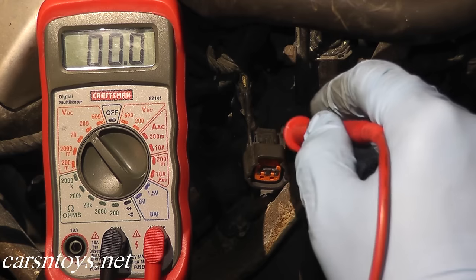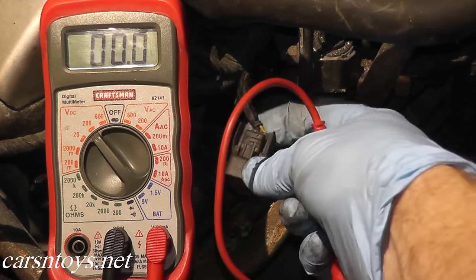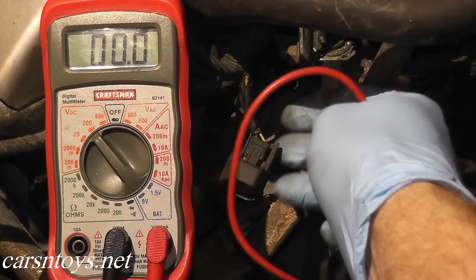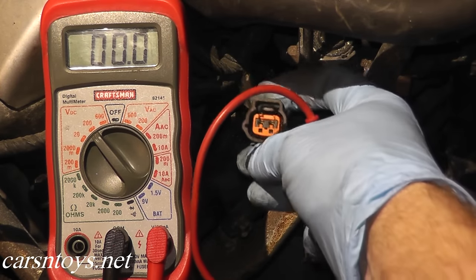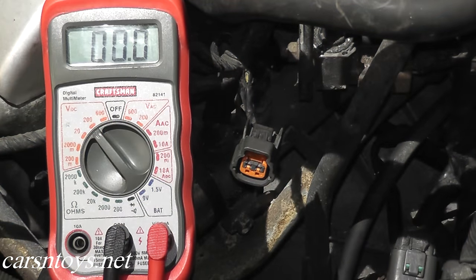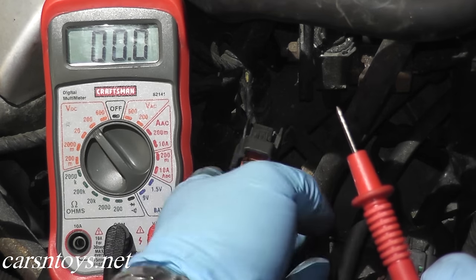If you're not getting a reading, check the wires in the back — sometimes they may be frayed and that's going to be your problem. You want to verify that power is getting to this harness connector. Now turn off the ignition key.